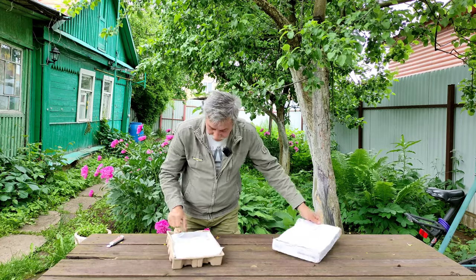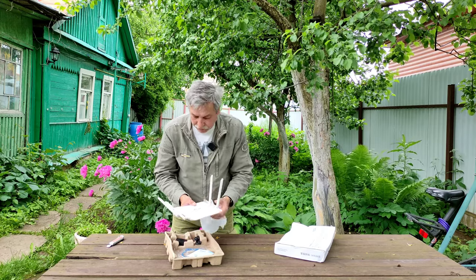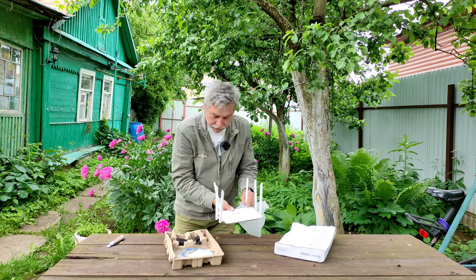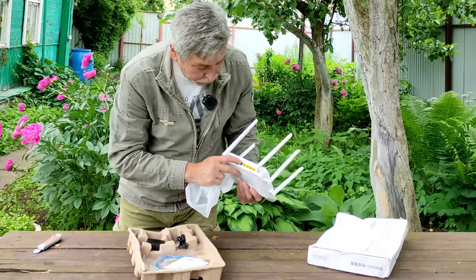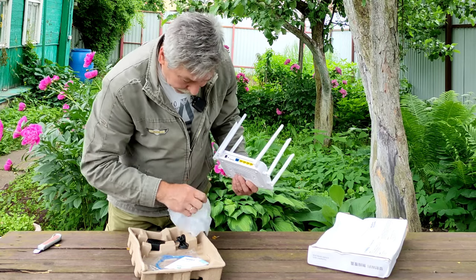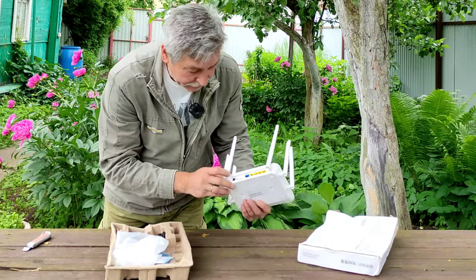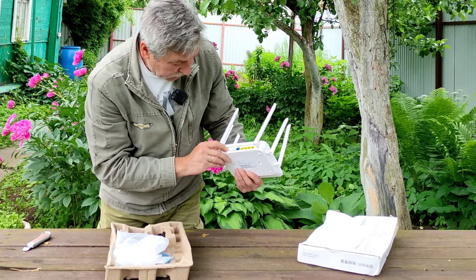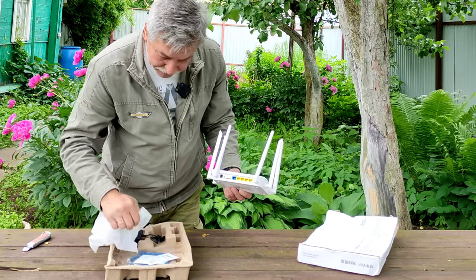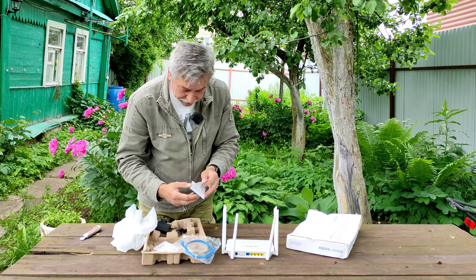На задней стороне прописан IMEI и MAC-адрес. Также прописан IP-адрес 192.168.188.1 для настройки роутера в браузере. Открываем коробку — внутри сам роутер, вроде всё целое. Шесть антенн. Роутер двухдиапазонный. Сзади один гигабитный WAN-порт и четыре гигабитных LAN-порта. Блок питания в комплекте, интернет-кабель и мануалы на английском и китайском.